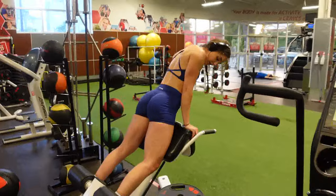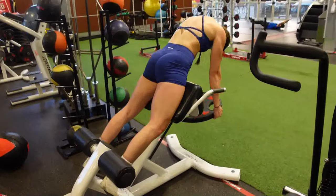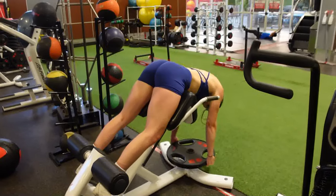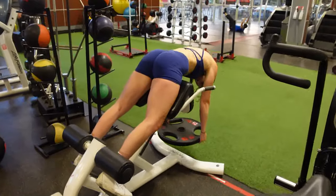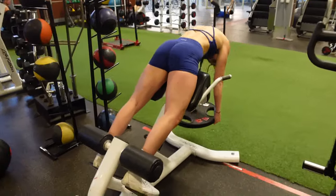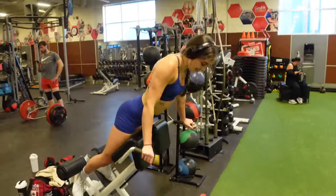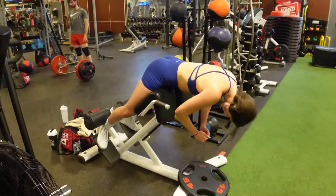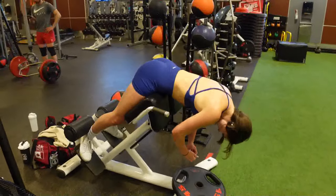Moving on, we are doing hyperextensions. She's keeping a rounded back to really engage those glutes rather than making it back focused. Of course it's still working your lower back, but with that rounded back we are more focusing on the glutes and hamstrings. Then she's gonna superset it with bodyweight — these are an absolute killer, definitely a staple.